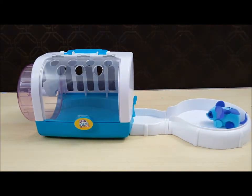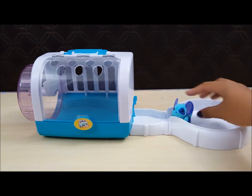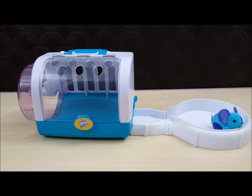Let's put him back in his cage. Wow, he's really excited.